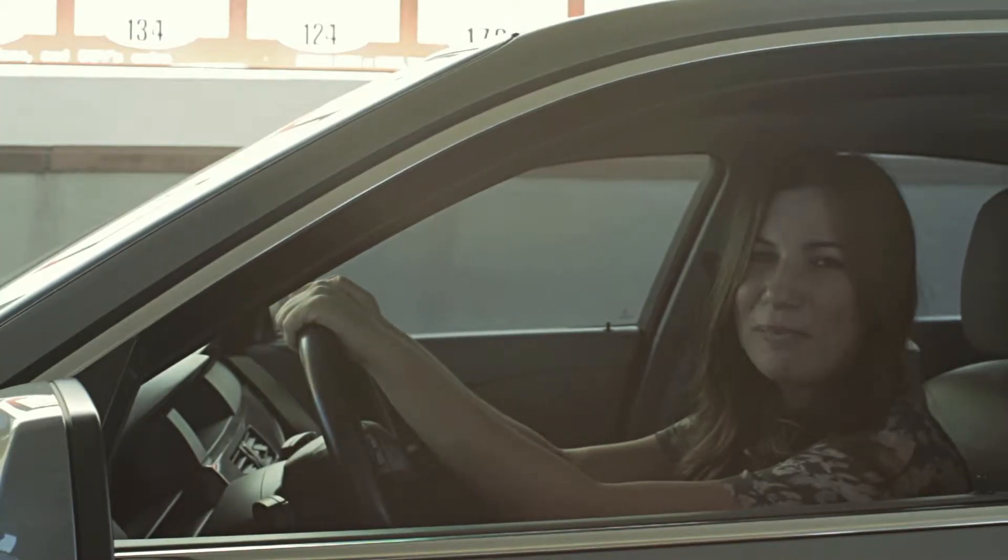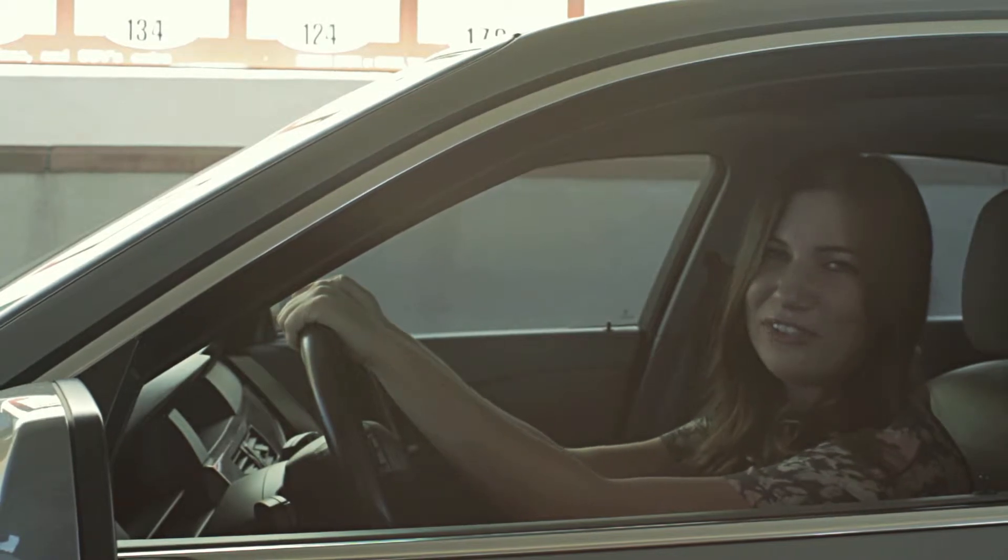Hi, I'm Kat, and welcome to another episode of Car Care TV. In this episode, we'll be learning about the hand wax service.